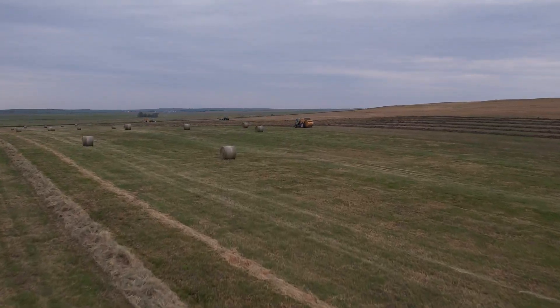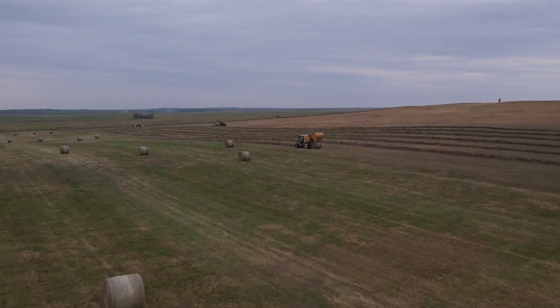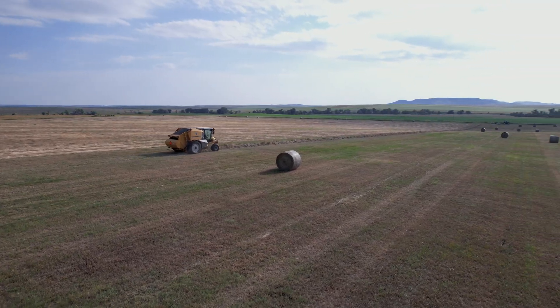Be confident enough to keep your baler in the field when it matters most with Tempsense from Vermeer.